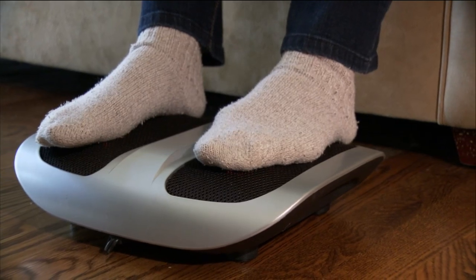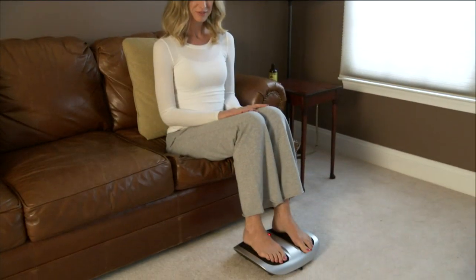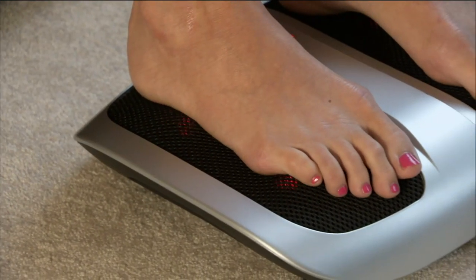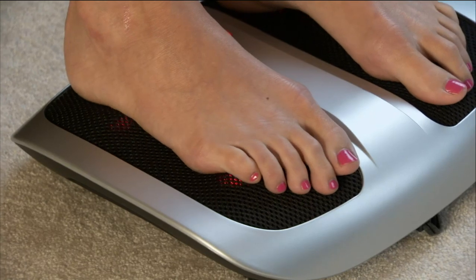Trying to clean, trying to cook, trying to do this, that, and the other thing. And you know, when your feet hurt and are achy, everything hurts. Take a look at what Home Edics brings us.